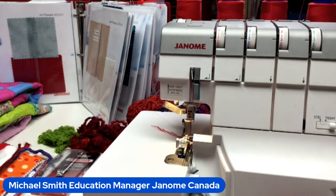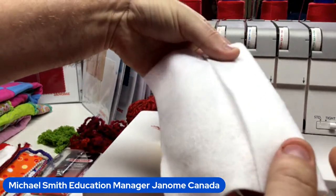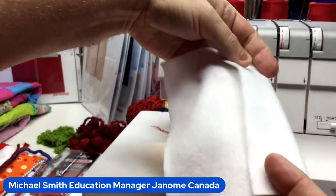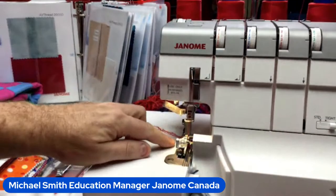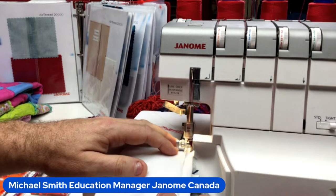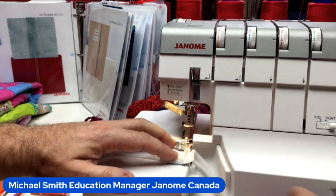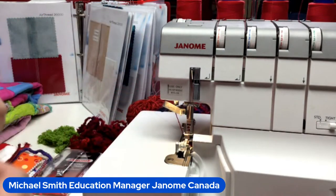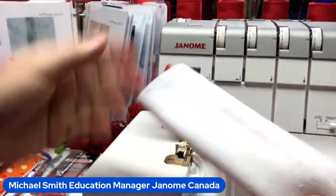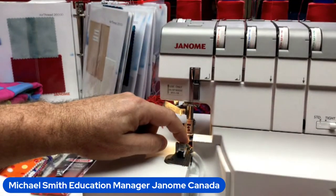Just like on the sewing machine, we place the right side of the fabric down, fold up the hem, and do a little pinch. That fold is what we run along the fence. Foot down and away we go — we butt that fold up against the guide, trimming off the excess and finishing the hem edge all in one step. There's a remote side thread cutter, very convenient.